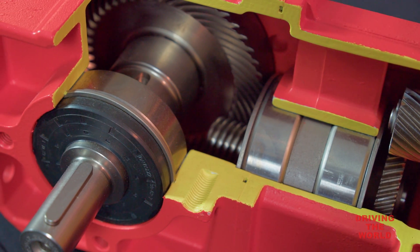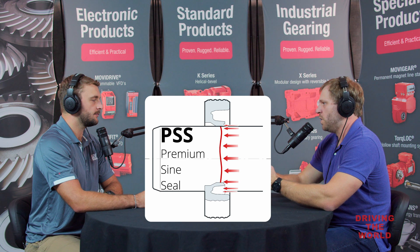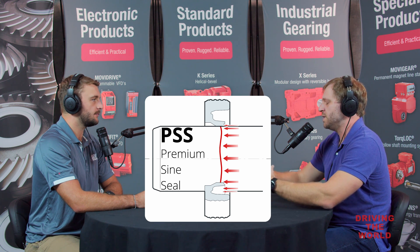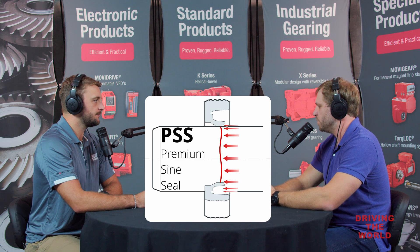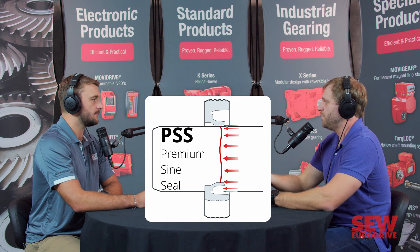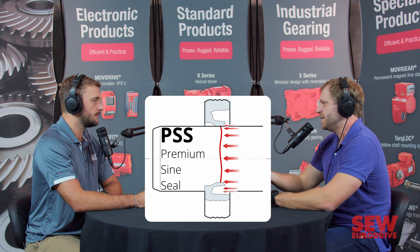We've also recently introduced a PSS, or Premium Sine Seal, developed with a leading industry partner. It's a little bit different in that the seal lip is not a straight line as you'd traditionally expect — it actually follows a sine wave pattern. That gives us a wider contact area, and it allows us to not use a spring. Most of our standard seals have a metal spring inside to keep pressure on that seal lip. With the wider contact area, we don't need the spring, which means less pressure on the seal lip, making it a bit more efficient and generating less heat.